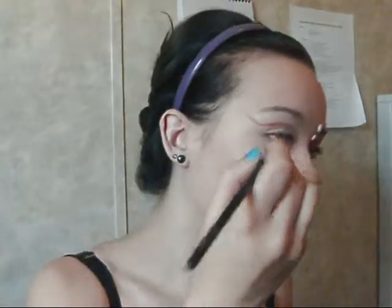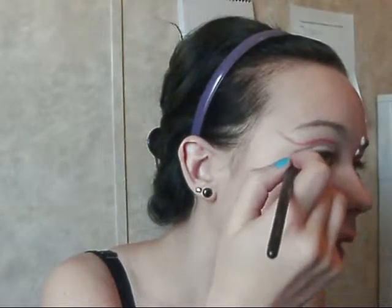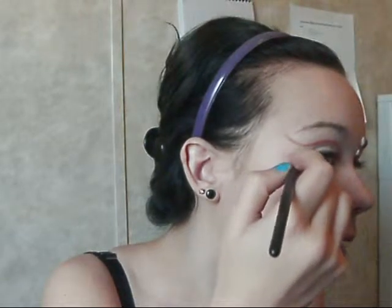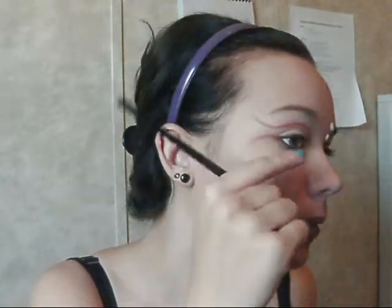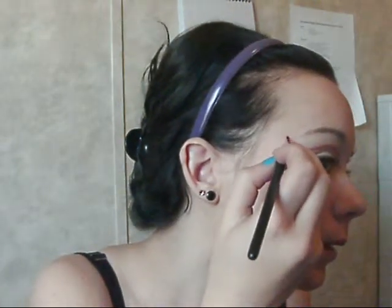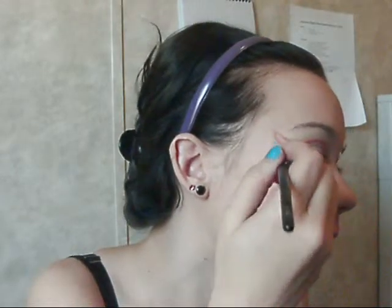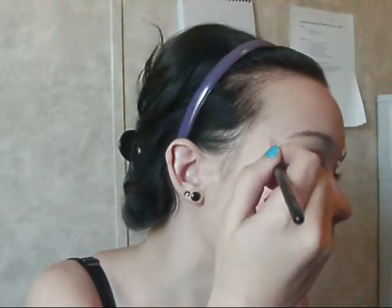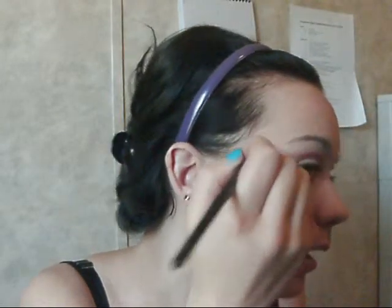You're going to want to take the same color still, and start at the corner of your eye and do kind of the same thing, but go downward — like so. It should be about the same length. Then, still with the same color, you're going to want to take it and draw a curve in from each of them until they meet in the middle to make, like, a fishtail.